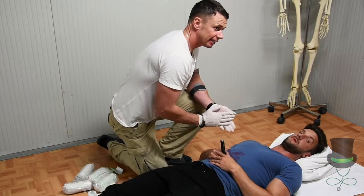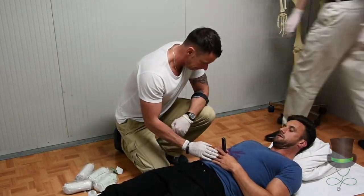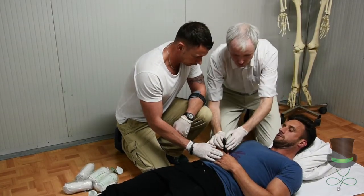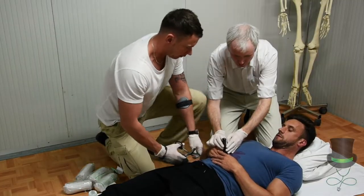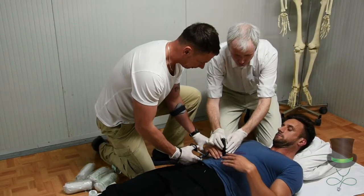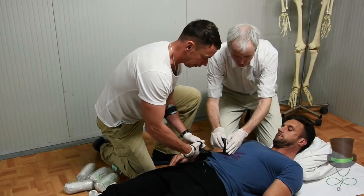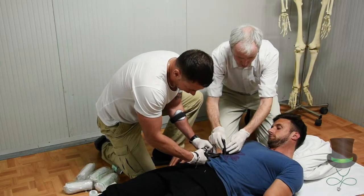You may call in an assistant EMT to stabilize the object in place. Once the object is stabilized, encourage the patient to move their hands away from the injury. Cut the clothing away, ensuring not to move the object.